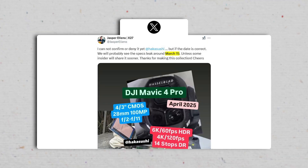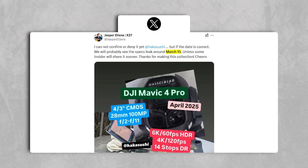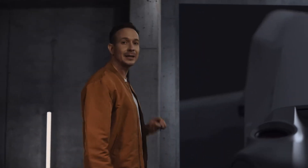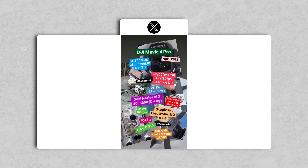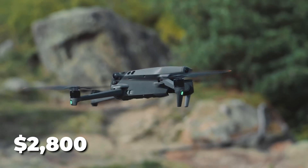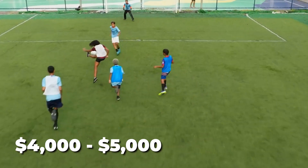Based on the steady stream of leaks and FCC filings, the Mavic 4 Pro is rumored to be officially announced in March 2025, with a release expected in April 2025. However, the frequency of leaks suggests the possibility of an earlier launch. Pricing is expected to remain competitive, with the base model starting at $2,200, the Pro version at $2,800, and the Cine version potentially priced between $4,000 and $5,000.